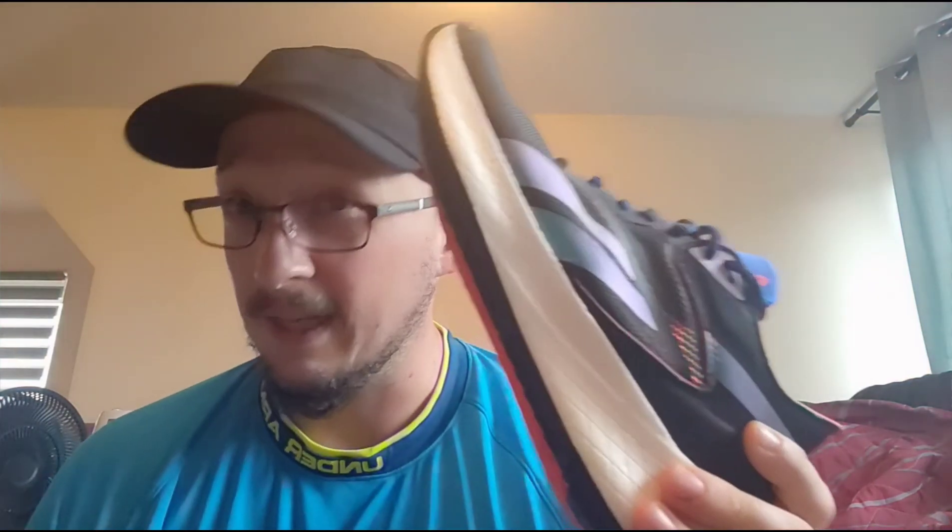There's something written inside — it says 10 millimeters, which I guess is the drop, the difference in foam height from the back to the front. I also saw some comments online saying this shoe is very good for toe strikers — people who land on their toes.